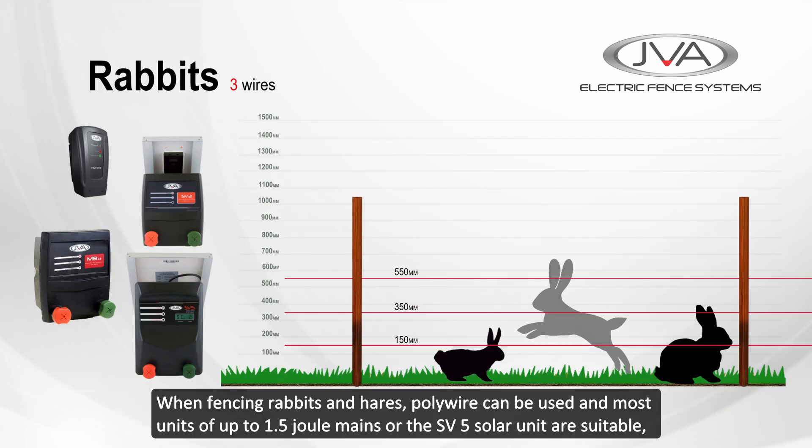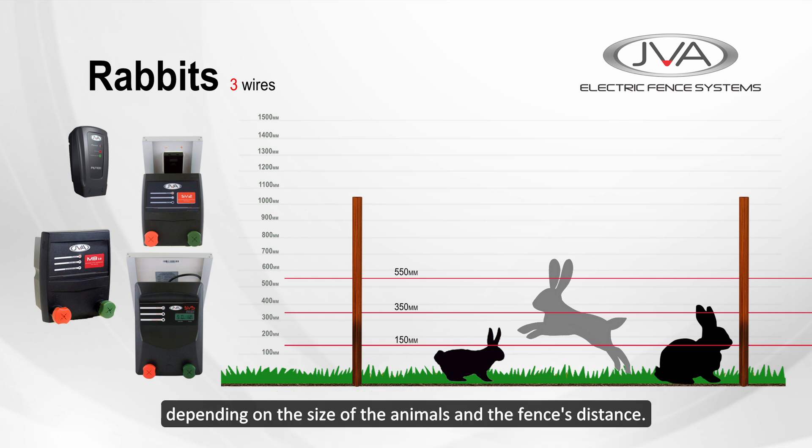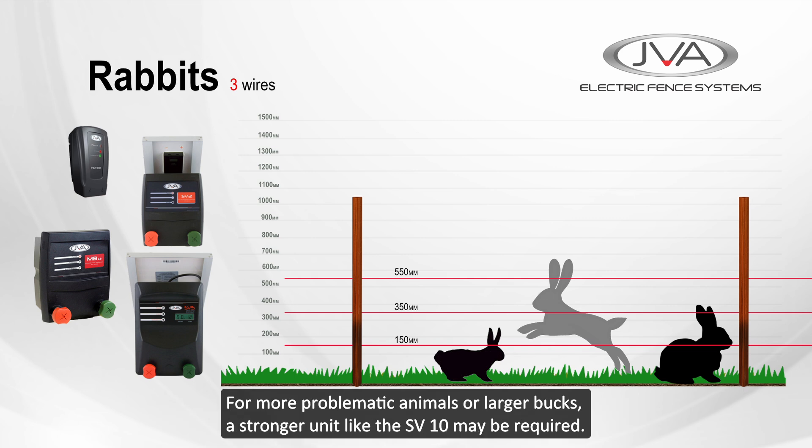When fencing for rabbits and hares, polywire can be used. For most units of up to 1.5 joule mains or the SV5 solar units are suitable, depending on the size of the animal and the fence's distance. For more problematic animals and larger bucks, a stronger unit like the SV10 may be required.